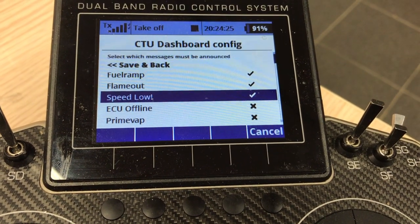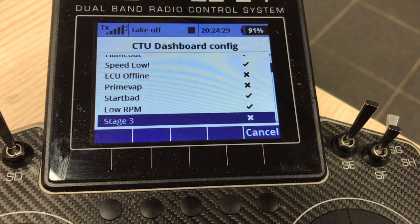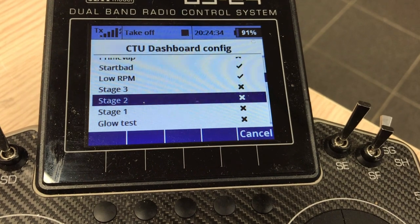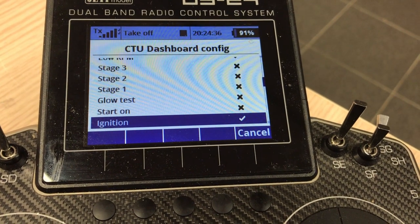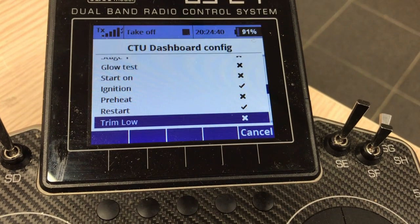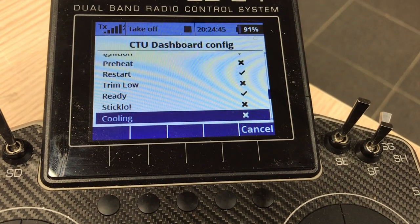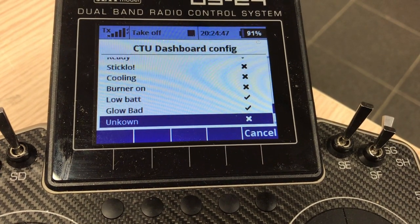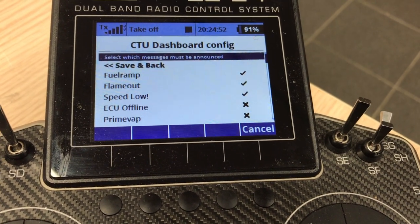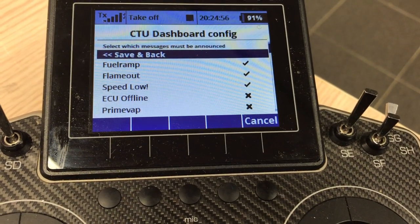So I have a few options here: fuel ramp, flame out, speed low. ECU offline is not that important. I have bad start or low RPM. The stages — I didn't do those, not needed. Glow test — not needed either. Ignition is important. The restart function for KingTech — that's also a good one. The 'ready' option, and we can go on: 'low bad' and 'unknown'. That's what I support, but you can turn on every message you want.